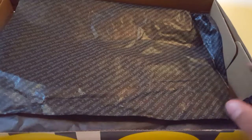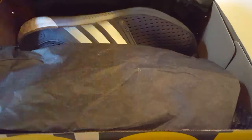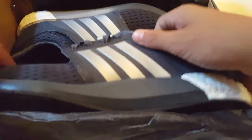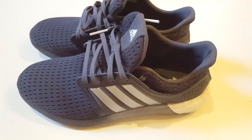Opening the box — you can tell it opens on three sides. Once you connect it right here and right here you get to the shoes. The tissue paper is loose and it says 'Boost' on it. You open this up and get a sneak peek at the shoe, and opening further gives you another sneak peek.